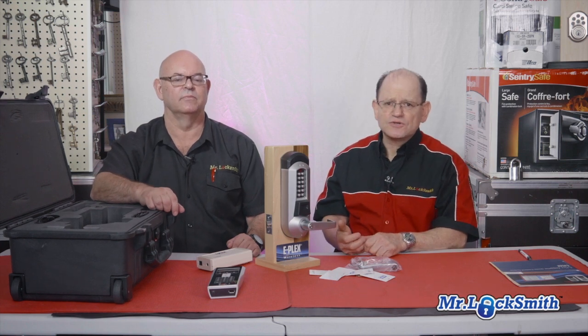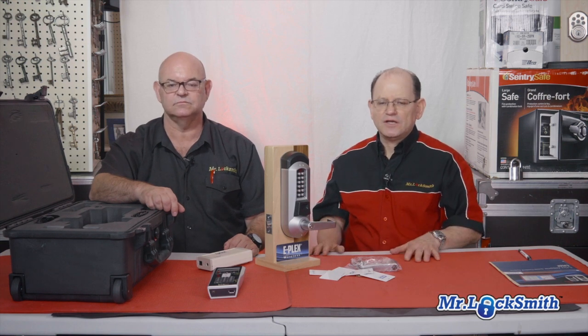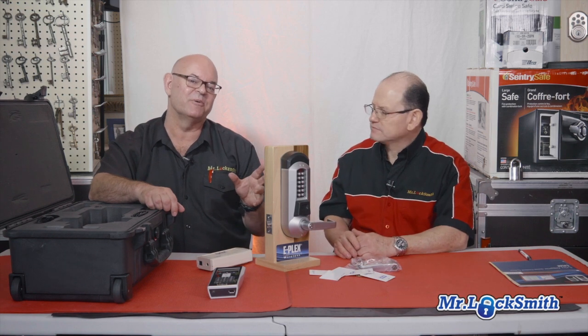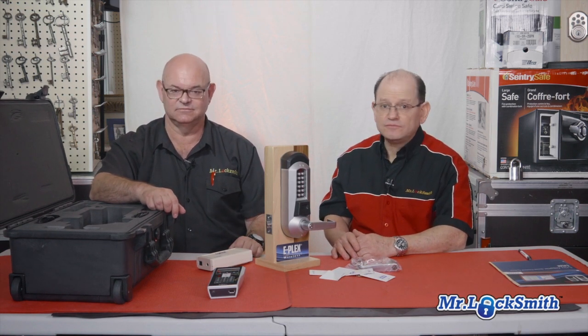You can assign specific doors for some users, scheduling — you can set some days and some hours. You can do holiday hours as well. And you can lock and unlock — you can lock all the locks at one time from your computer. So it's very powerful. Great for emergency lockdown procedures — you can lock down every single lock. Yes, for schools, for example, you can just lock it — push of a button and you lock it down.